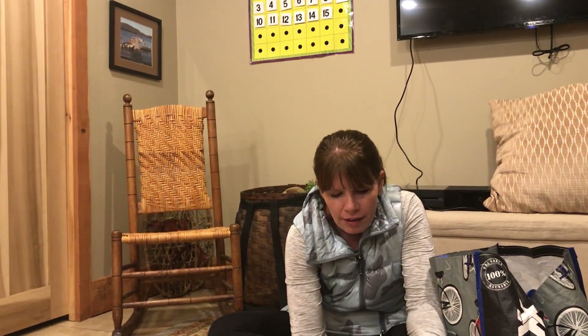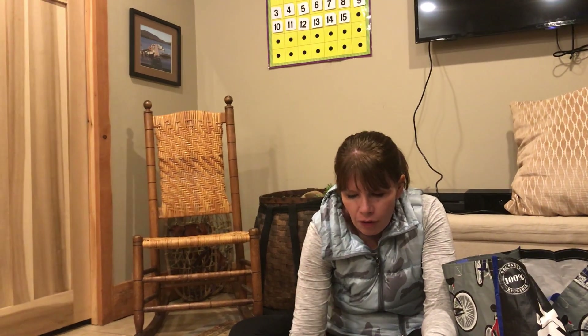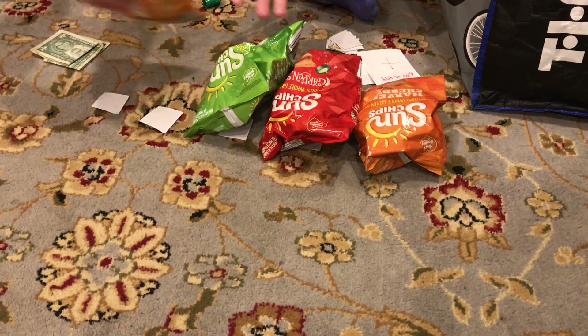And now let's all count to the number five: 1, 2, 3, 4, 5. And we'll check to see if any are missing: 1, 2, 3, 4.